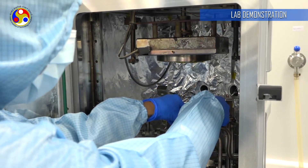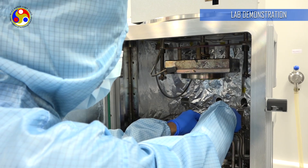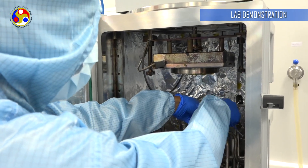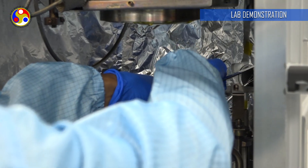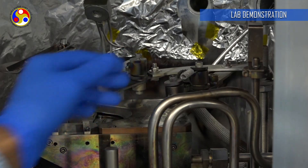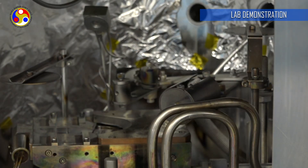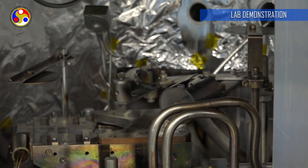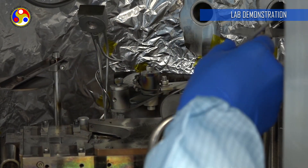This is the tungsten filament. Here we keep our target material — whatever material we want to deposit. We are now doing aluminum. This is the top cover to protect against excess deposition. We have fixed the filament and now we are placing the material. This is aluminum, which we are going to deposit today.